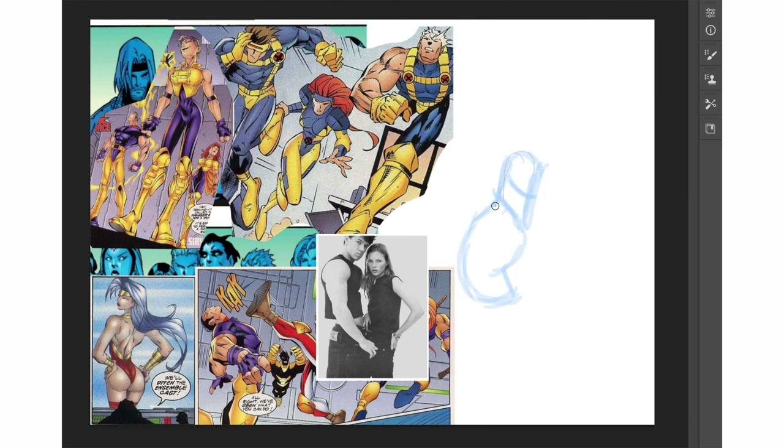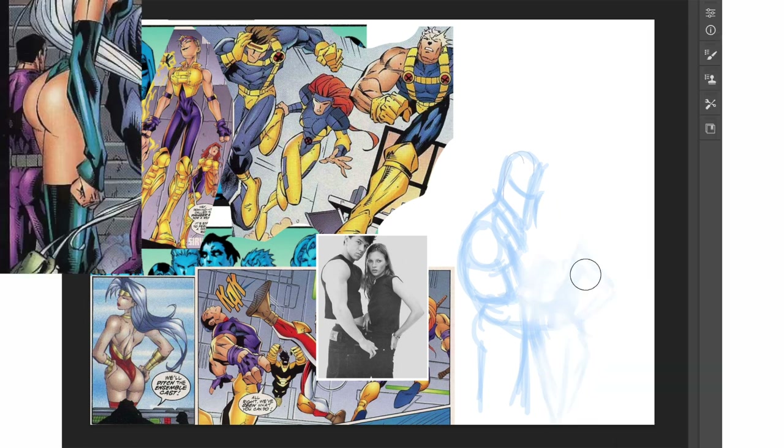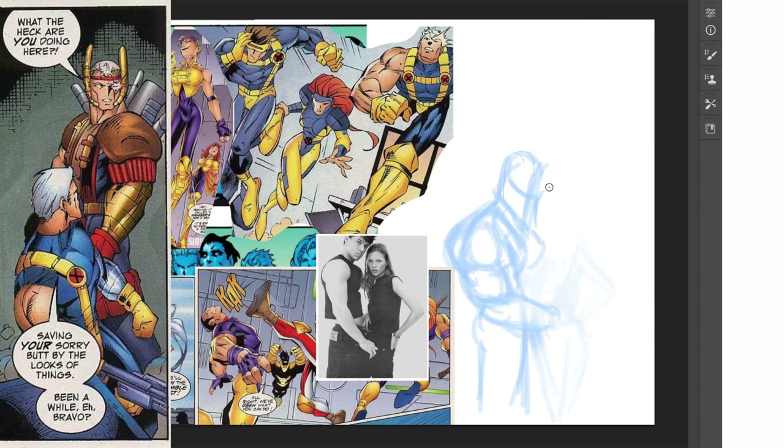I loved Cruz's X-Force Youngblood crossover, so I'm going to draw Marky Mark and Kate Moss in Cruz's style for that crossover. Would I have loved it more if Joe Mad drew it? Probably. Did I care? No. Can Cruz draw hotter booties? Yeah — he's from Brazil after all. So fun to see Cable meet his ripoff.